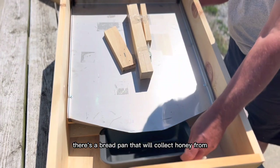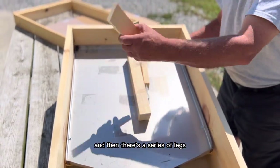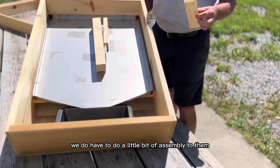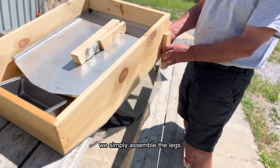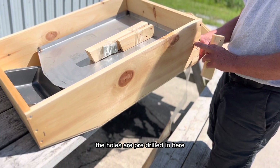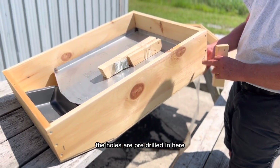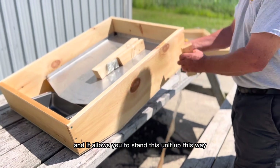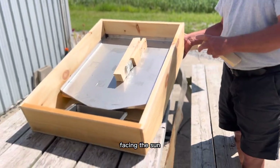There's a bread pan that will collect honey from it. And then there's a series of legs with a beveled angle on them. We do have to do a little bit of assembly. We simply assemble the legs — the holes are pre-drilled and we just attach it with the screws that are here. And it allows you to stand this unit up facing the sun.